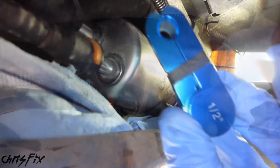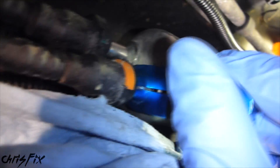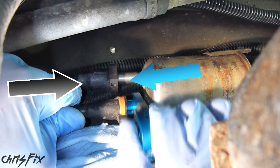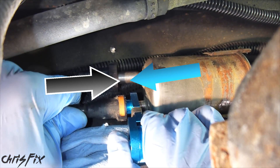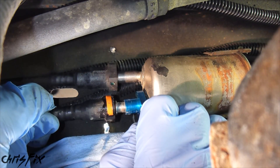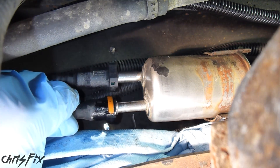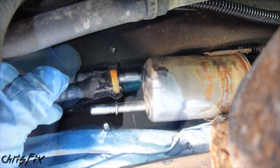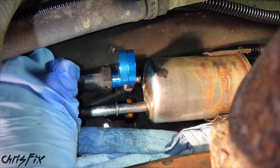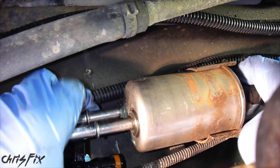Get your paper towels ready and make sure you have your safety glasses on. Take your quick disconnect tool and slide it over the metal pipe on the fuel filter, then push it into the fuel line while pushing the fuel line towards the tool. Once the tool is in the fuel line, pull the fuel line off the fuel filter. Once the fuel line starts leaking you can remove the tool and pull the fuel line the rest of the way off.